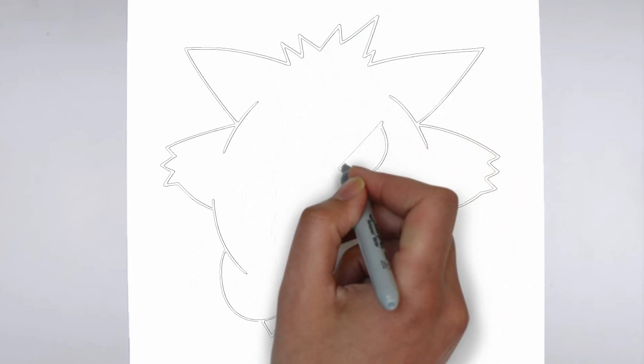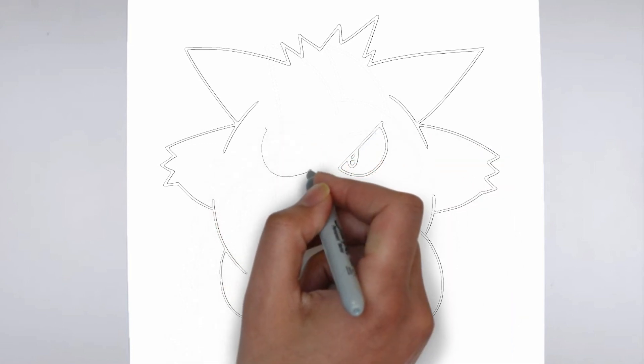And there you have it — your drawing is ready. Don't forget to sign your drawing and share it with us in the comments.